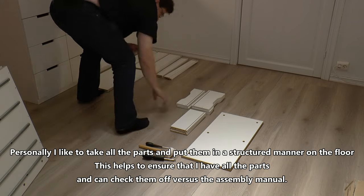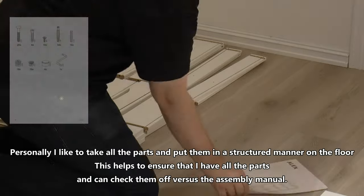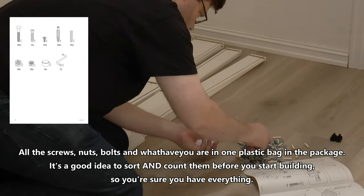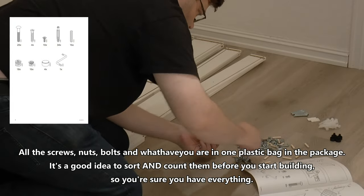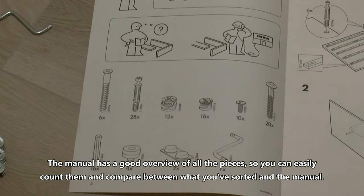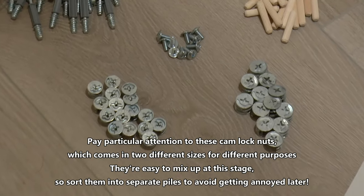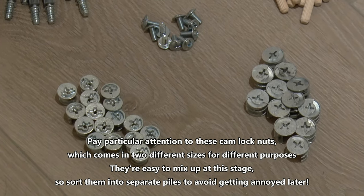I like to take all the parts and put them in a structured manner on the floor. This helps to ensure that I have all the parts and can check them off versus the assembly manual. All the screws, nuts and bolts are in one plastic bag in the package. It's a good idea to sort and count them before you start building so you're sure you have everything. The manual has a good overview of all the pieces so you can easily count them and compare to what the manual says should be there.